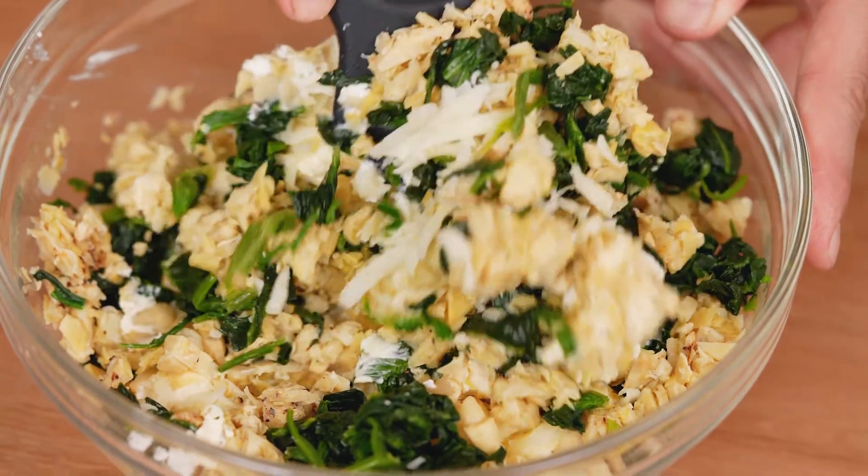And once you have all of that in there, we're gonna mix it all together. A couple of minutes is enough.